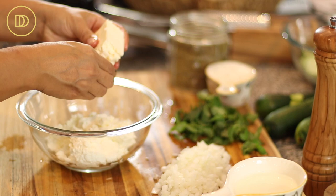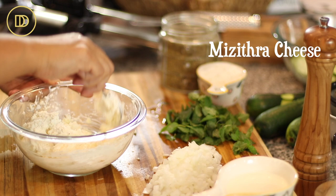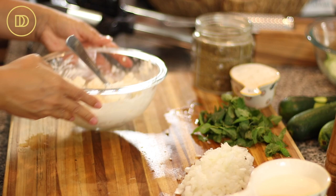Now I'm going to crumble the feta cheese into my ricotta mixture and mix everything together. This is my substitute for mezitra cheese. Mezitra cheese is a tangy cheese that's made in Crete that is just delicious — if you can find it, use that instead. But since I can't ever find it, this is my go-to substitute. I'm going to set this aside.